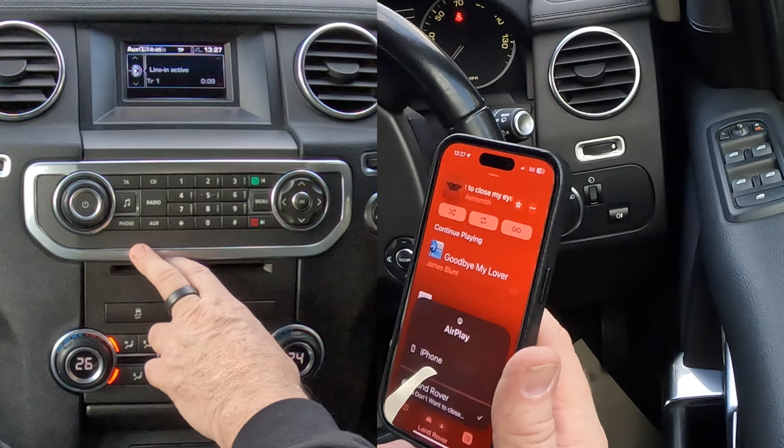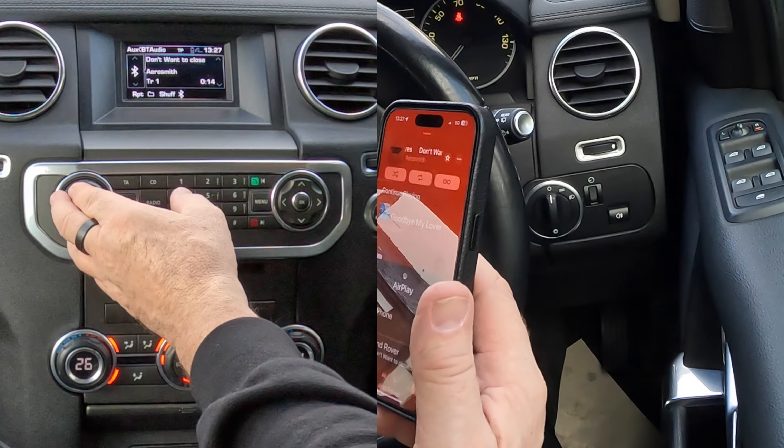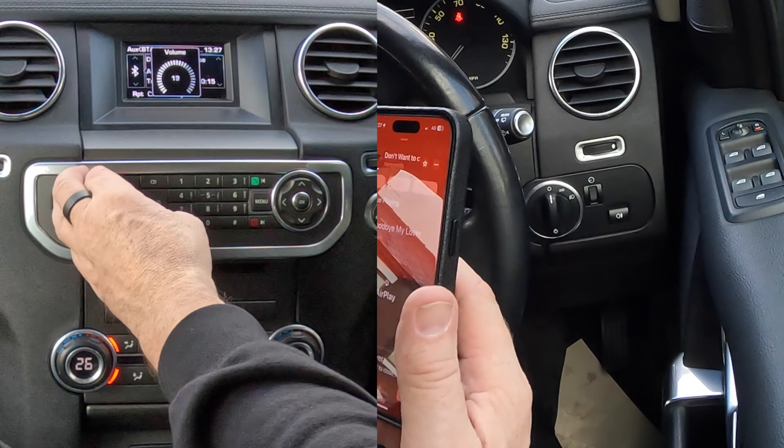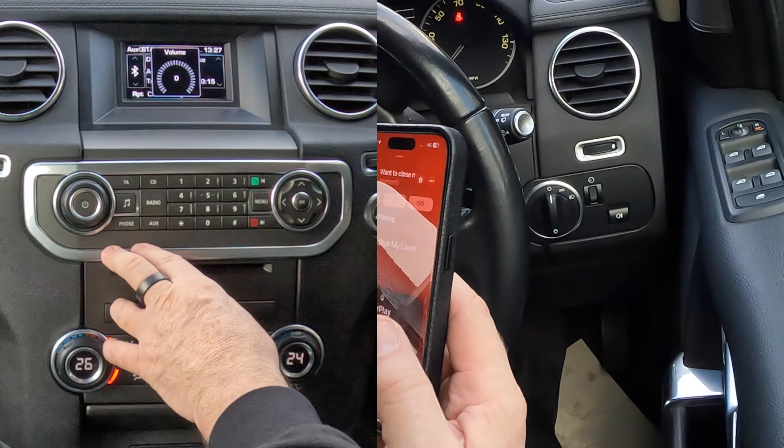Press it again - that's it, it's come up. Aerosmith - if I turn that up, that's it playing. Turn it back down again.